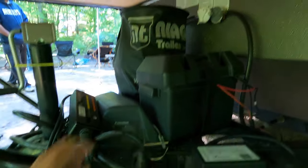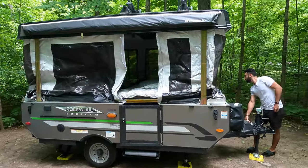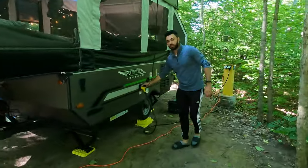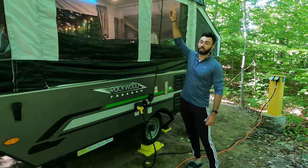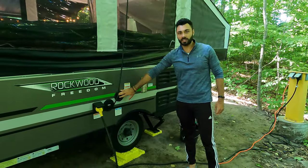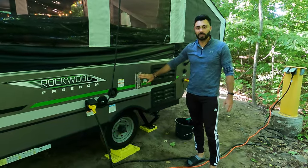Down here we have the battery and propane tank, and then we have the power lift. The nice thing with this trailer is that it comes with the power lift, so you don't have to crank it up — you just push a button. On this side we have the power cord, which is the 30-amp power connection. We also have the AC prep, which connects to the top and allows the air conditioner to run. This is a 10-gallon fresh water tank.